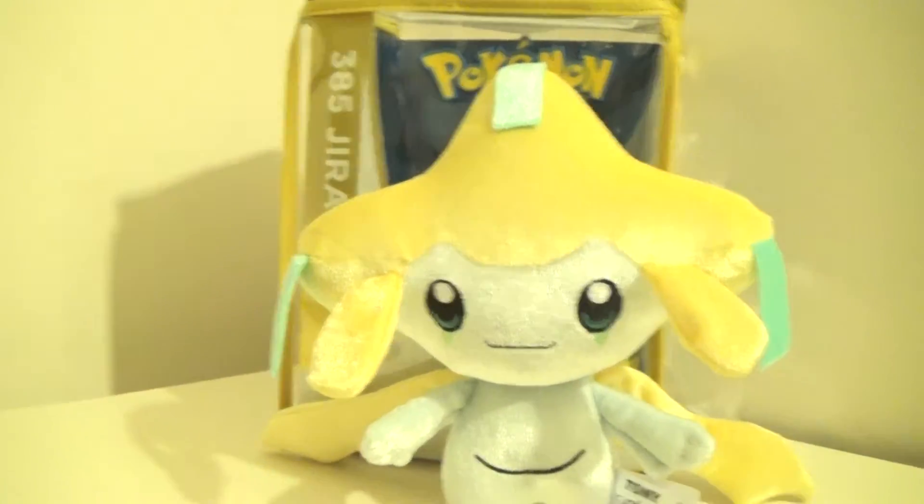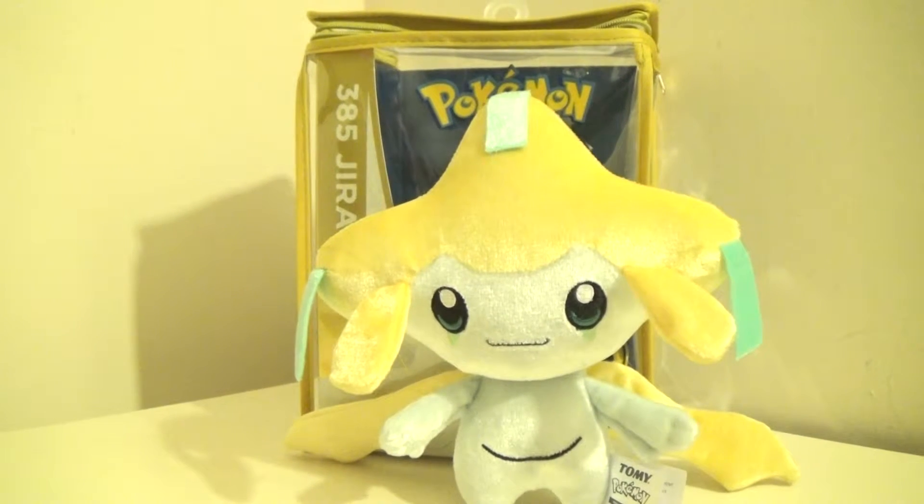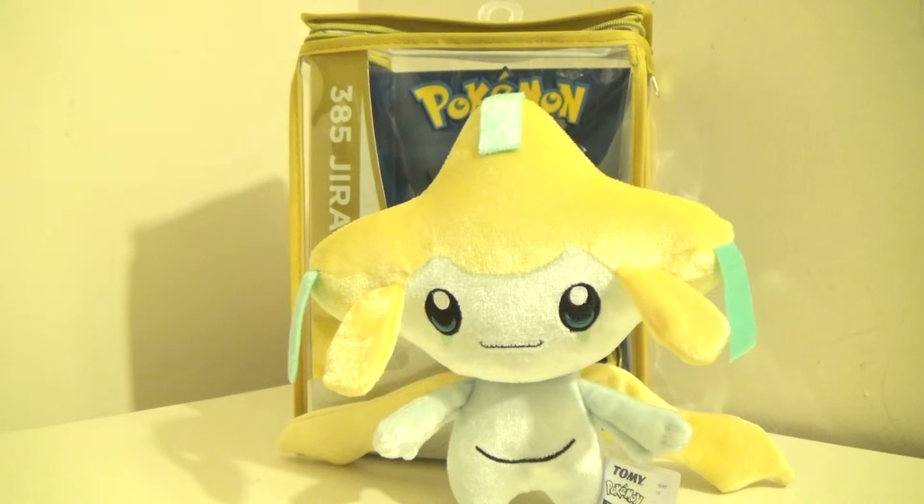He can't stand on his own, but if you put him there, then he can stand. I just put him behind the box. I still think he looks nice. And that's all I really have to say. Anyways, this has been my review for the Pokemon 20th Anniversary plush of Jirachi.